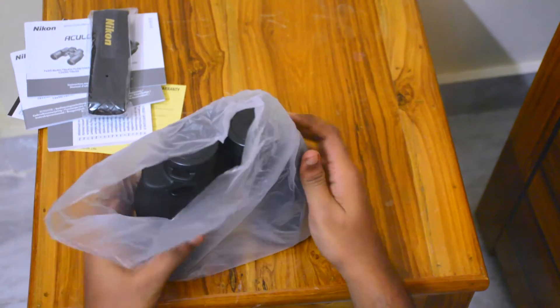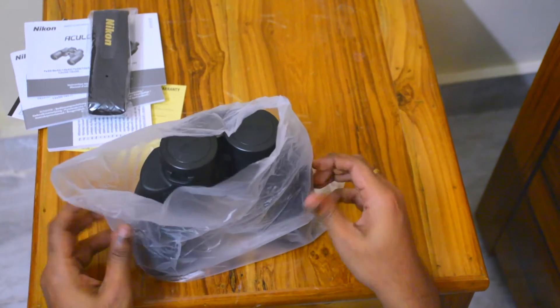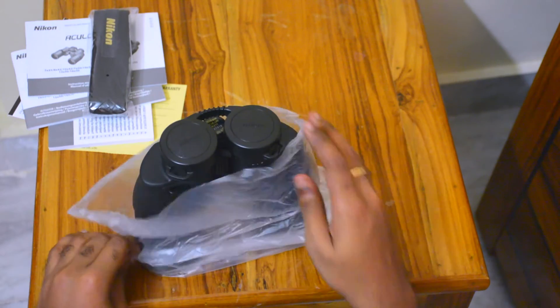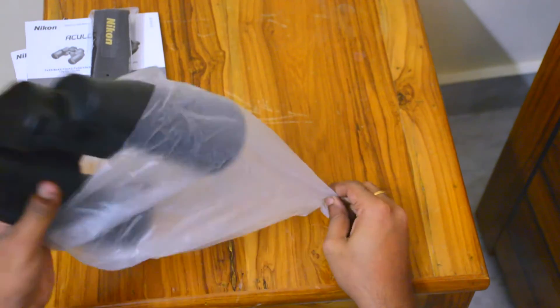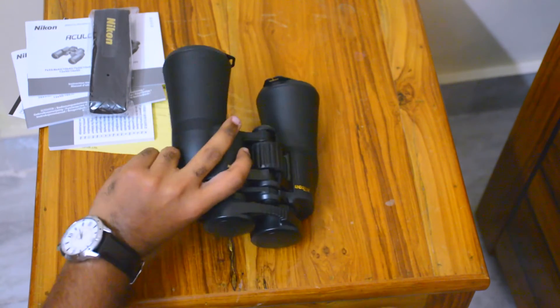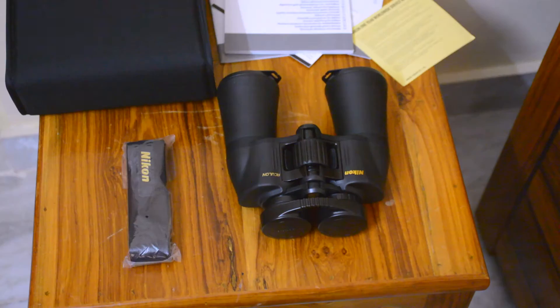The specifications are 10x50. Here, 10 means the magnification — so it magnifies the image by 10 times. And 50 is the aperture of the lens, so it's got quite a big aperture, meaning the image will be bright and sharp.